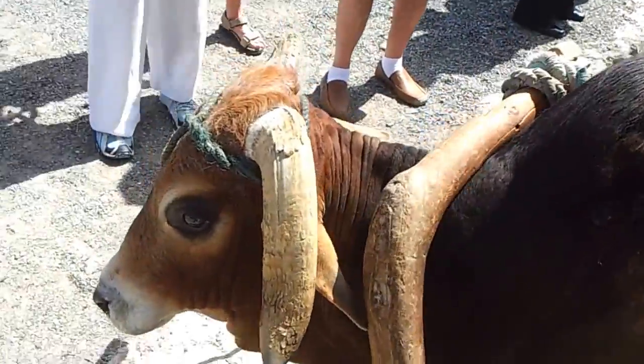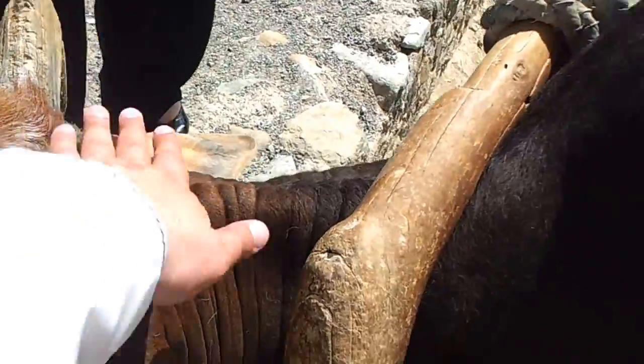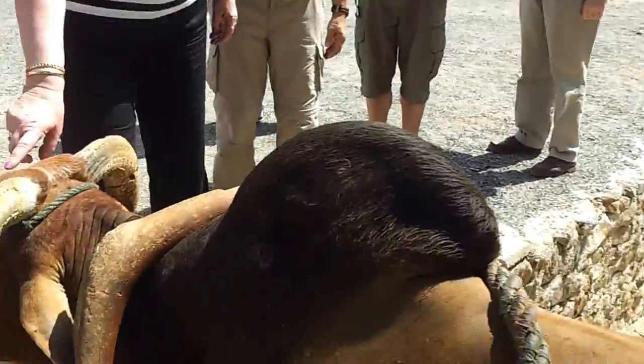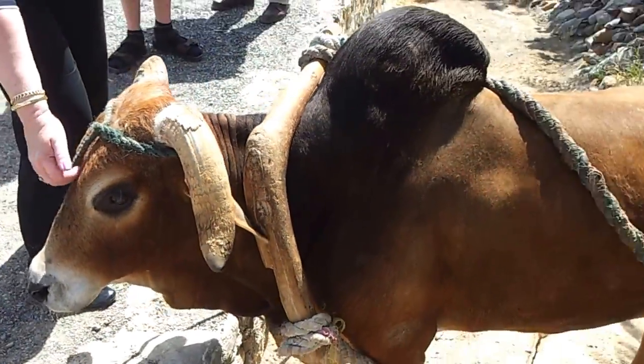This is our zebu here. Somebody likes to take a picture of him — very nice one here. Assalamualaikum warahmatullahi wabarakatuh! This is our zebu.